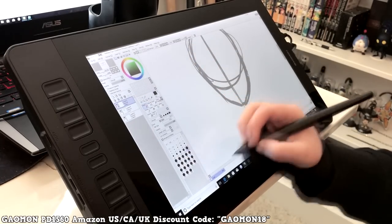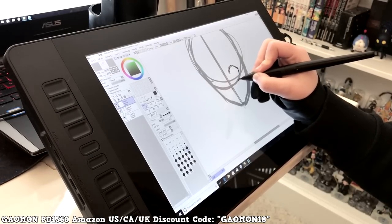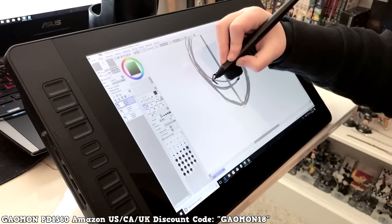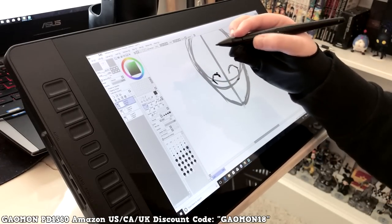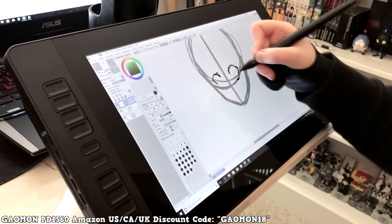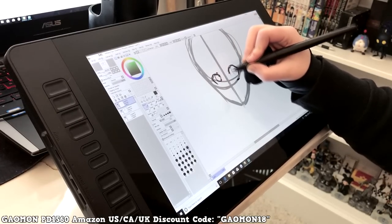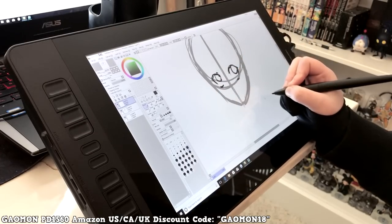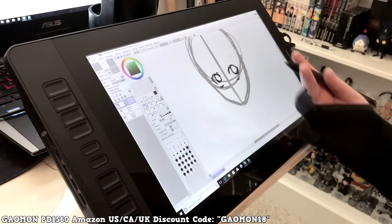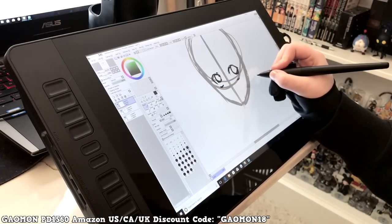I want to test the colors, because sometimes tablets show very different colors than what's on your computer screen. It also has buttons on the tablet itself, like a Cintiq, and I'm sure you can set one up as an eraser button. So far the pen pressure is really nice. It might not be 100% as good as a Cintiq's pressure, but I think it may actually have a bigger range.